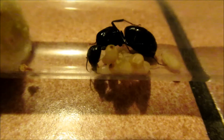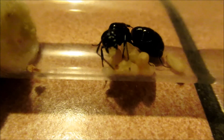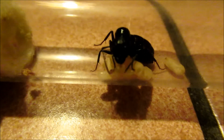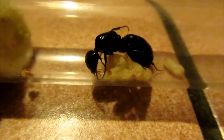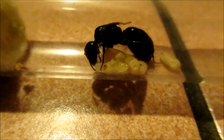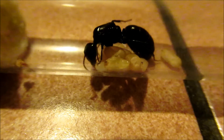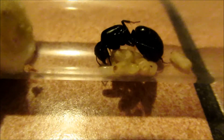Goodbye. I will write in the comments the full name of the camera, and I advise you to buy it if you want to take pictures or videos of ants. It's really helpful, nice, and easy to control. I really like it for now. So bye and till the next video.